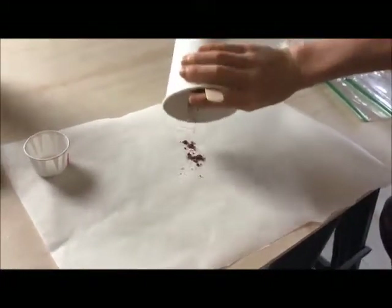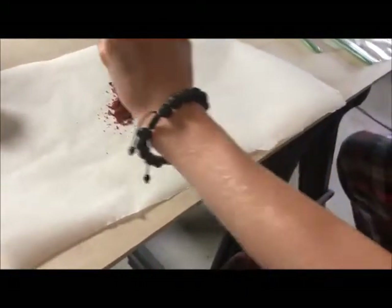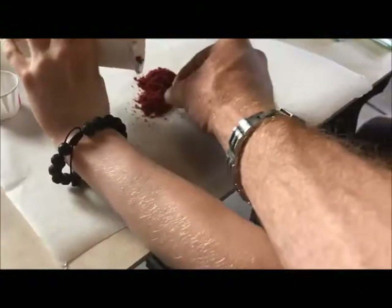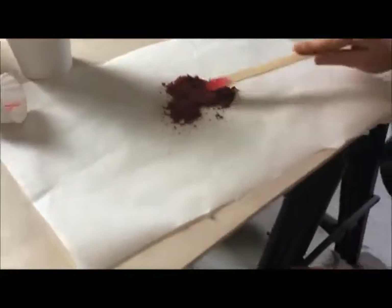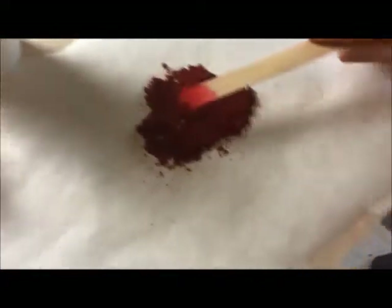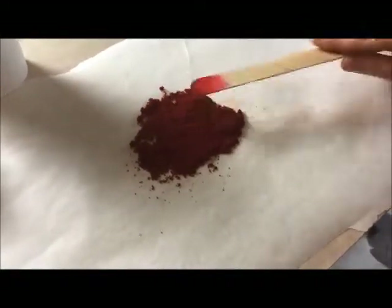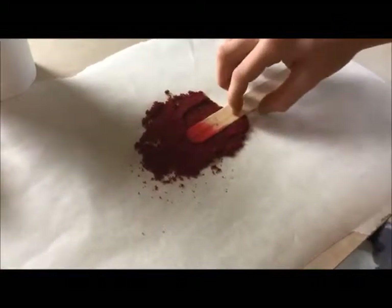So next, once we get it all blended into the color that we like, the next step is to let that alcohol evaporate and let this mixture truly dry out before we actually start using it. I'm going to fan it out and thin it out a little bit, just spread it out. You can see it's kind of a dark red, almost maroon. So maybe we used a little too much red, but this is a learning process. This is probably going to be our maroon — might be able to make some Crimson Tide stuff out of that.